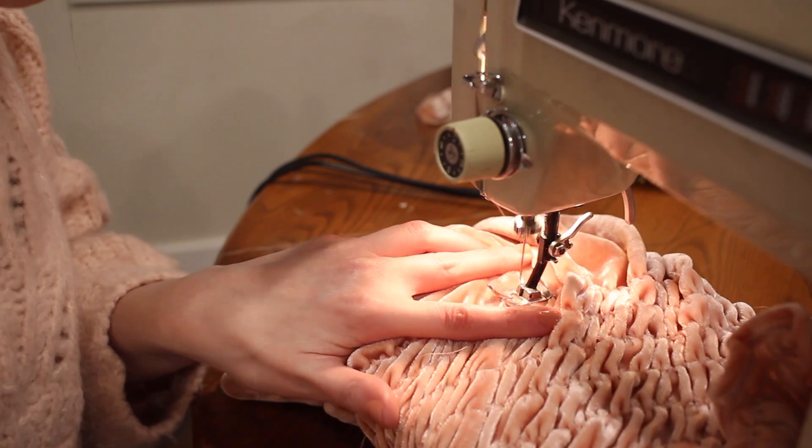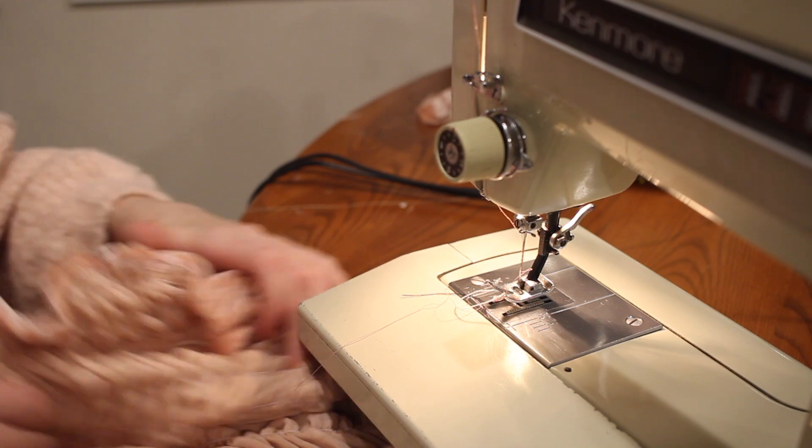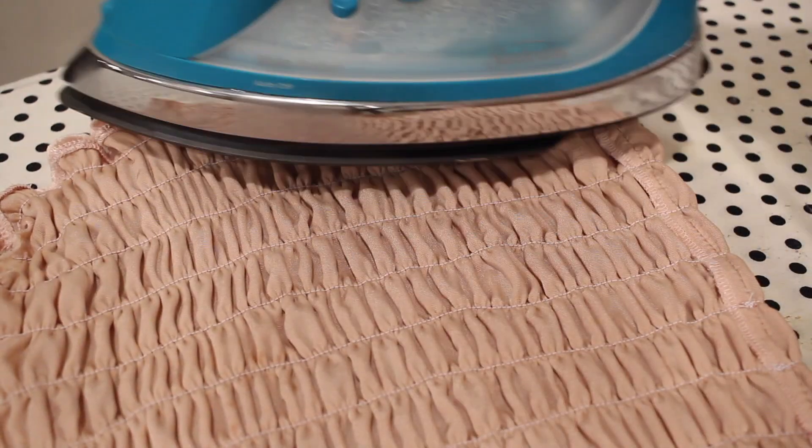You can sew as many or as few rows as you want. I ended up doing 12 rows of shirring and I really like how this looks. Next I turned the shirt to the wrong side and used steam from my iron, which helps the shirring gather up even a little bit more.